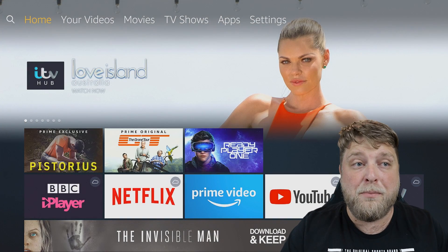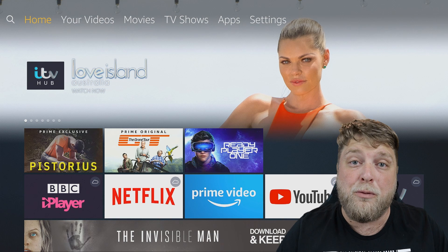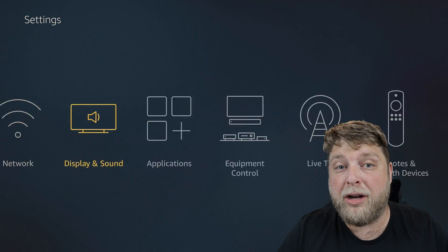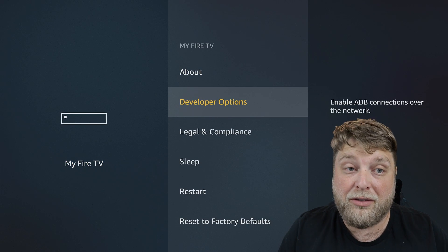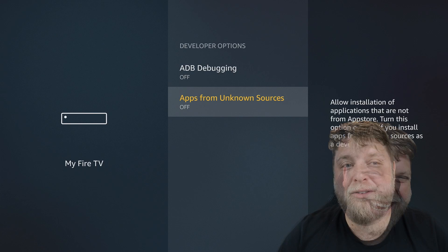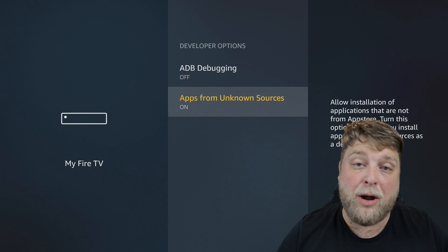Next click the home button. Now we're going to unlock the device, so to speak, and allow it to install third-party apps, because most people buying these devices do buy them for streaming. Go to Settings again, down and across to My Fire TV, and underneath you're going to see Developer Options. Click on that and you'll see Apps from Unknown Sources - turn that on. This will allow us to download and install apps that aren't in the Amazon App Store.